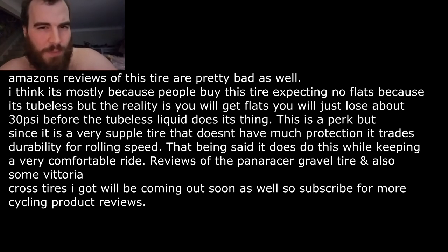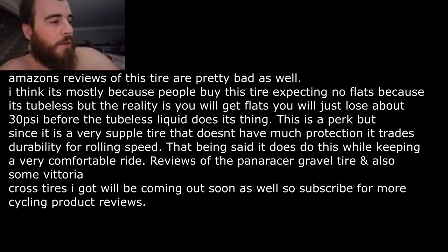The tubeless setup is mostly there to prevent me from having to stop during a race in the future. It has prevented a lot of flats for me, so it does do its job — the tubeless part does work.